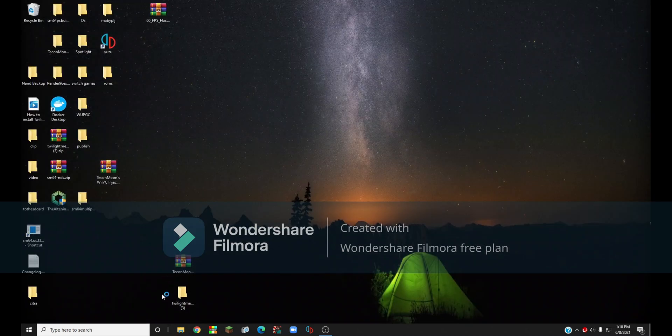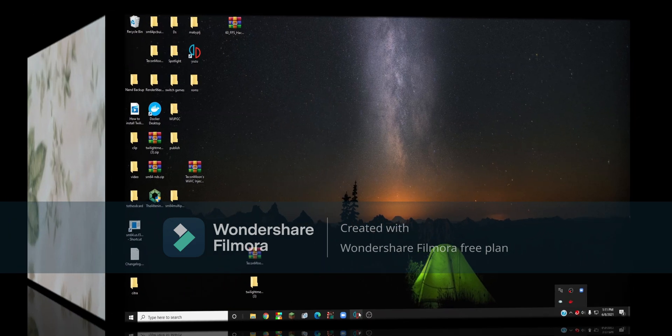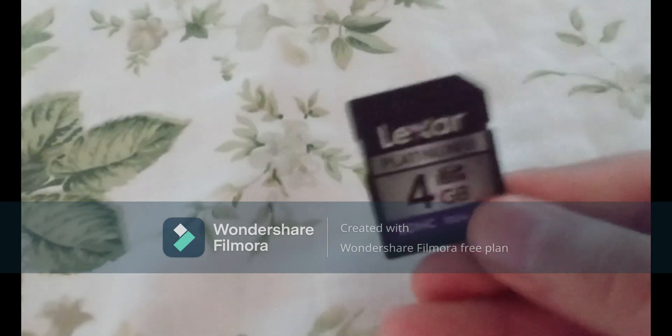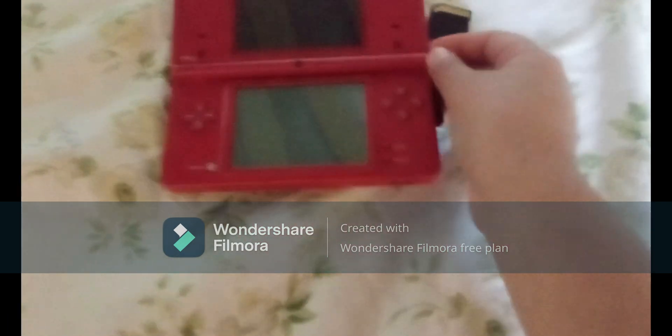Now you can close out of all your tabs. Down here, click the little arrow pointing up to show hidden icons, then click the little USB stick icon and click on your SD card, and now you want to take your SD card out and go put it into your DSi.